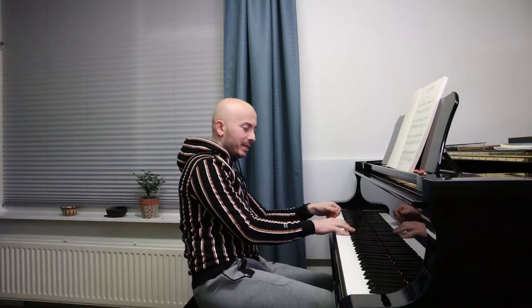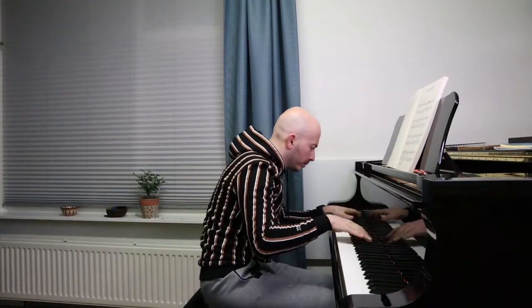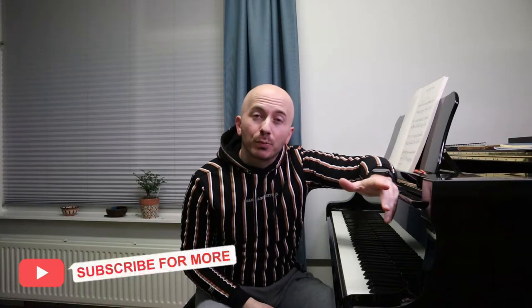Welcome everyone to today's video. My name is Dimitri Dimitrov from the Dimitrov Bule Piano Duo, and today I'm going to vlog a little part of my practice. I'm going to vlog a section from this beautiful Polonaise by Chopin, which starts like this.